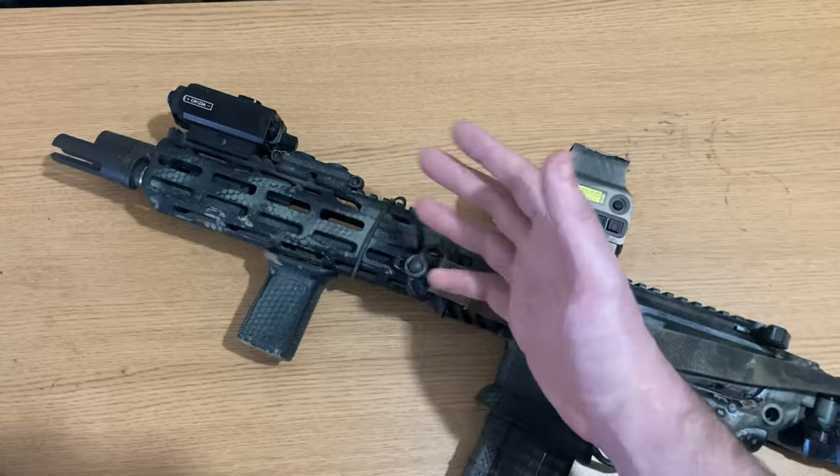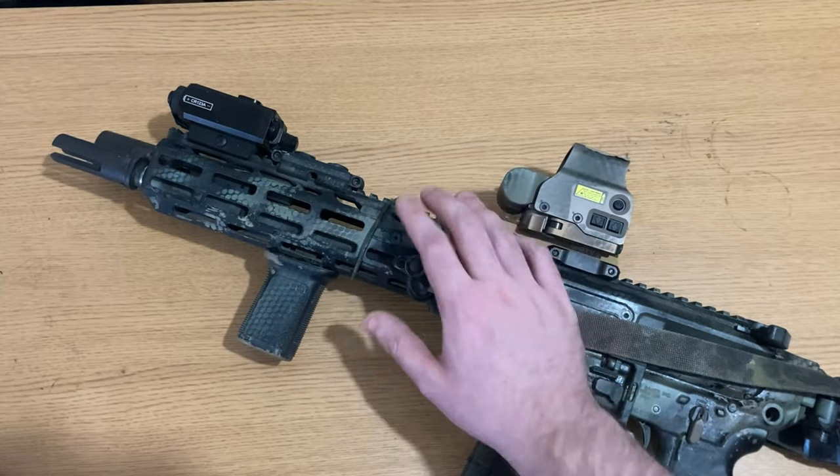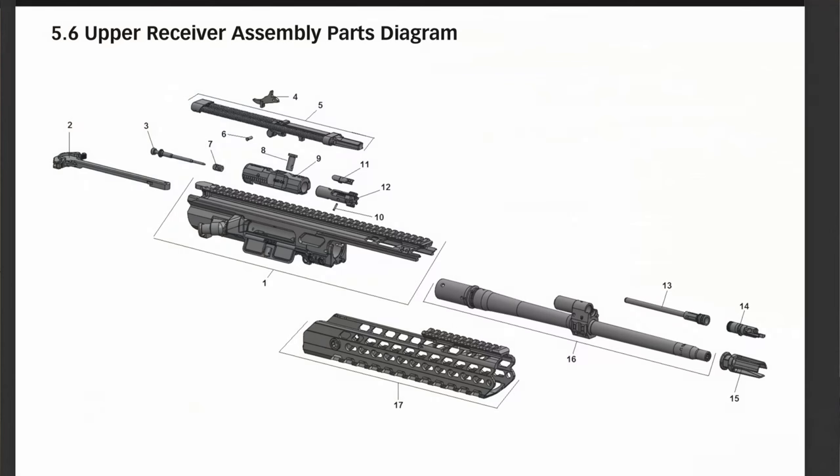It is incredibly easy to change from normal to adverse on the adjustable piston, which may be required if you're going from subs to supers, brass to steel, or even a clean rifle to a dirty rifle.